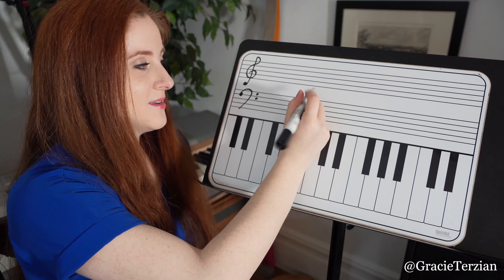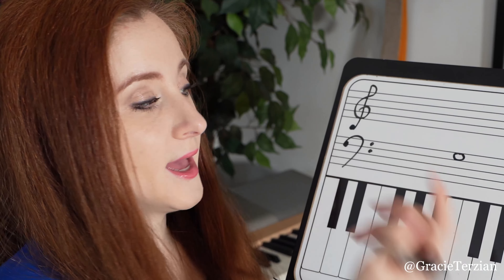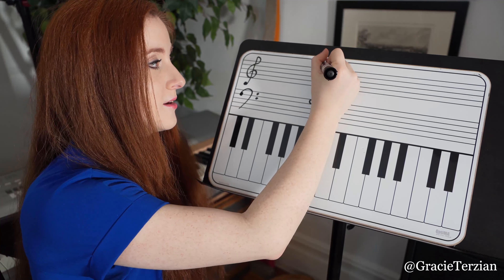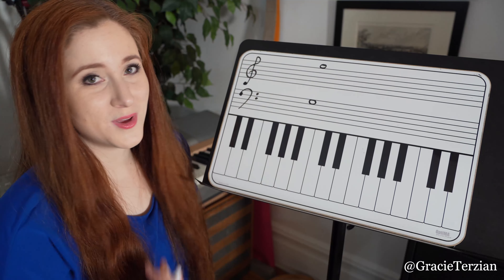Let's do another. This is the note G in bass clef, on the fourth space — one, two, three, four. And if I want to put that in treble clef, that note G, I'm just going to move it up one space, because treble is higher. So it's going to be here — that would be a G in treble clef. So it's really straightforward: you just move it up or down one space or one line.